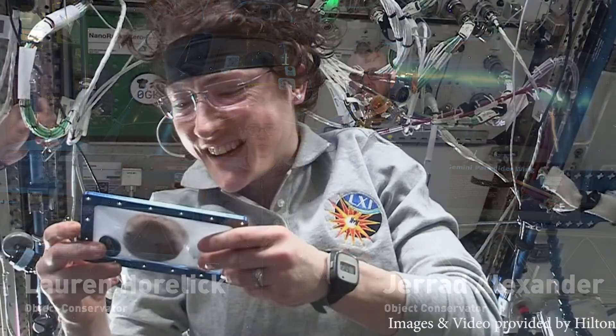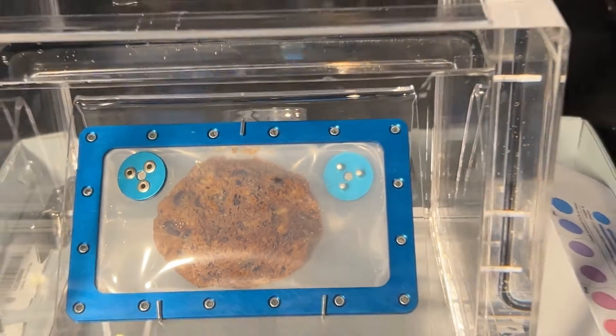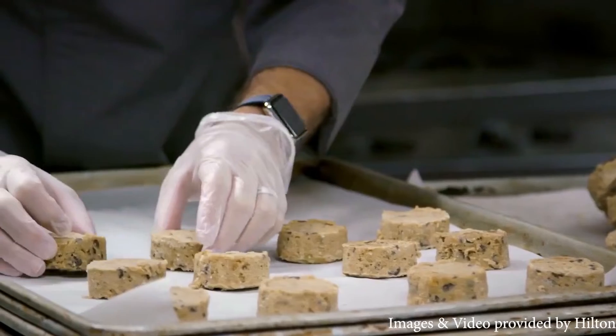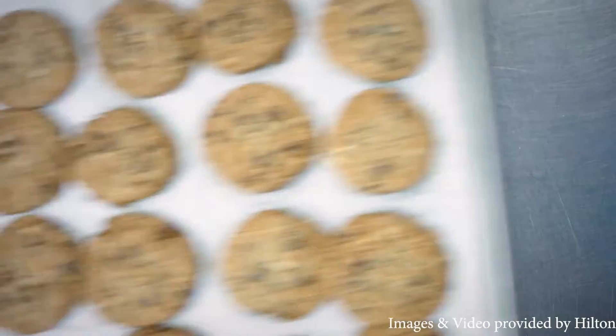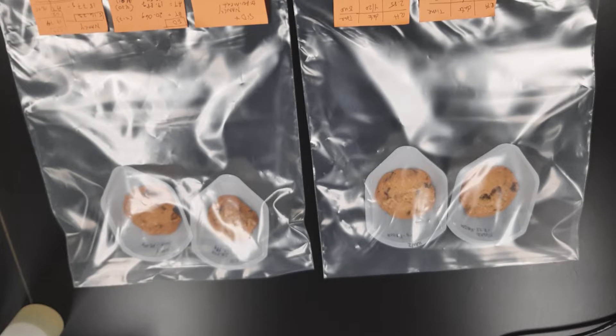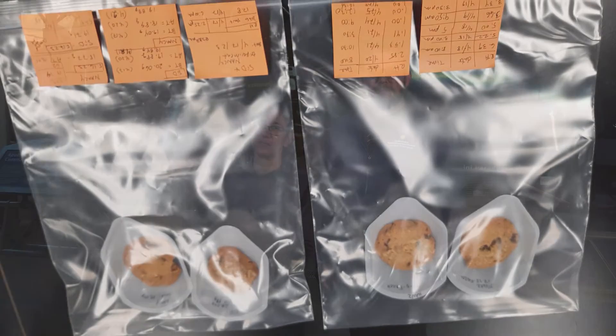When the cookie arrived it was frozen and it came in its container, and what we needed to do was figure out how to preserve it just as it is, just as you see on display. Our first job in figuring out how to preserve a cookie that was baked in space was to replicate the process of how it was made. We followed the recipe that Hilton used to bake a cookie and then we froze them for six months to replicate the experience that our first cookie baked in space had.